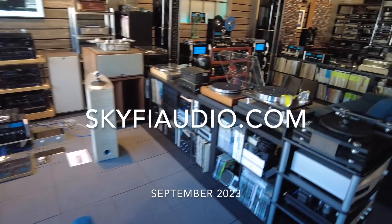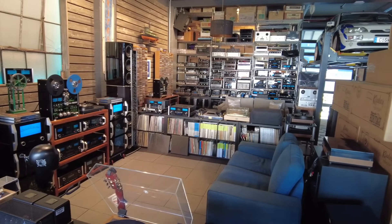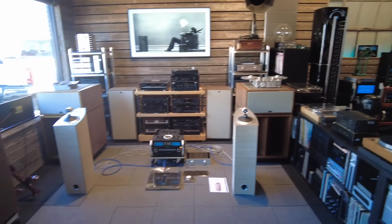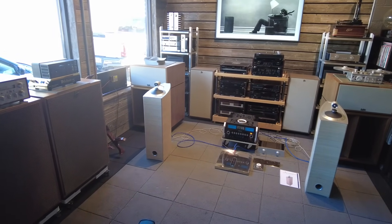Hi viewers, Ben with SkyFi Audio in Glenrock, New Jersey. It's September 6th, beginning of the month, and once again we have a lot of really cool stuff to show you guys. So I'm going to do a walkthrough of the shop and go over all the new products that came in and cover some interesting info about each of them. So stick around for that.